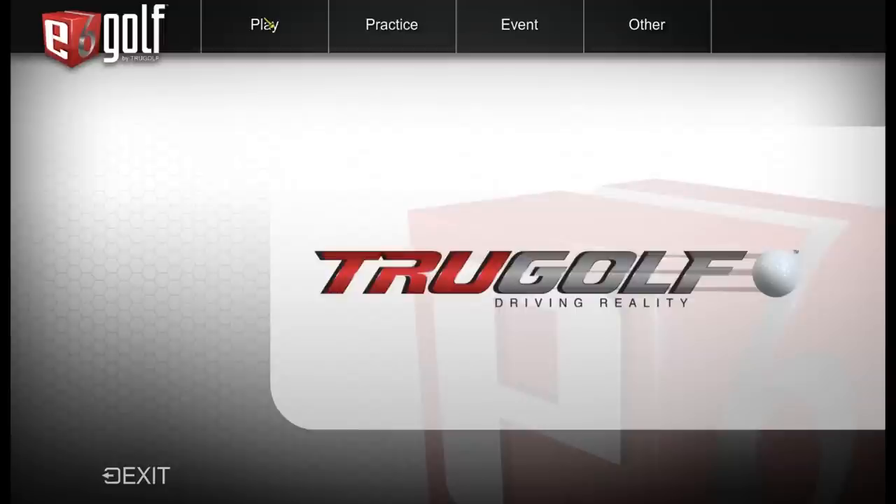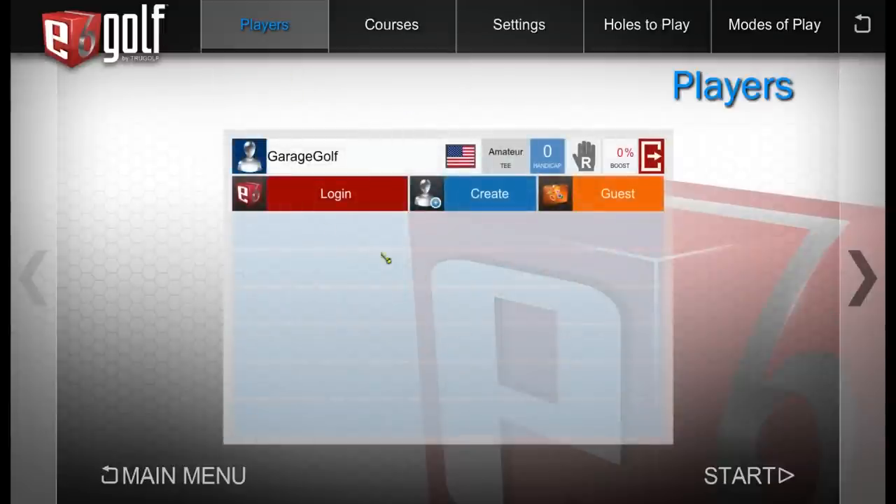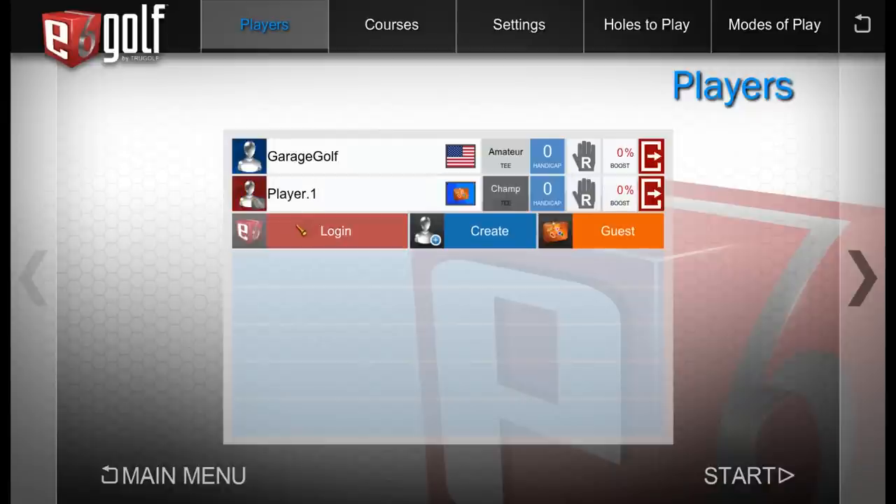In play mode, selecting a new round shows I'm already logged in. You can add guests and create an account for them. Let's add a guest called Player One — a left-handed golfer, since I've had questions about how it works for left-handed players. They'll play from the same tee as me.